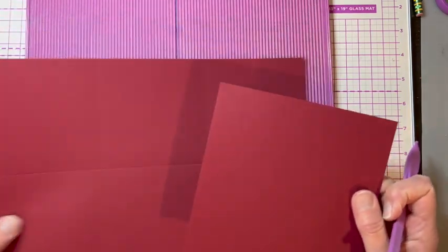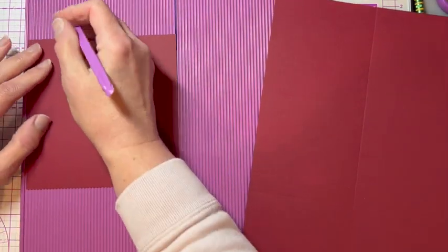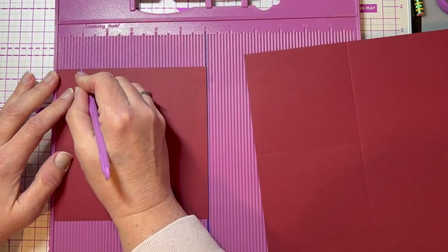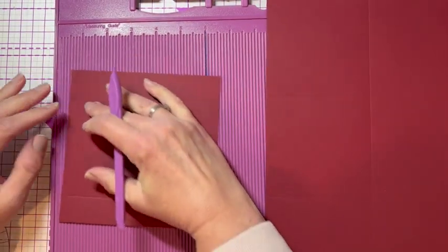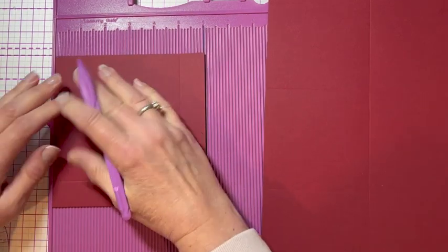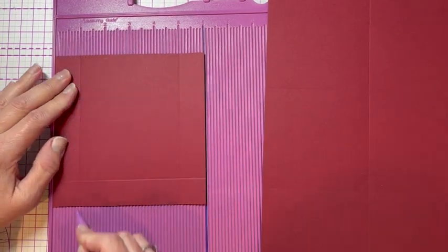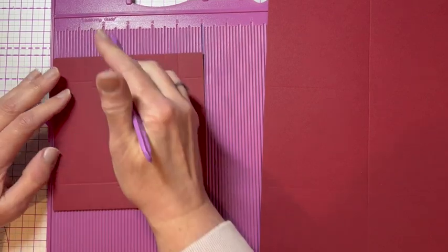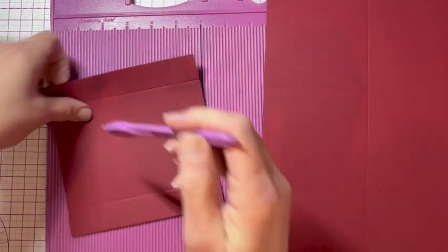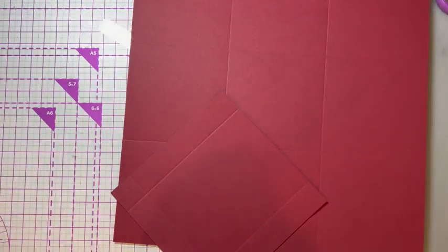The lid is a six by six piece of paper. I'm going to score the box lid side at one inch on every side. Okay, that's all the scoring.